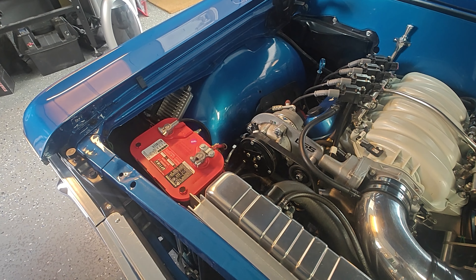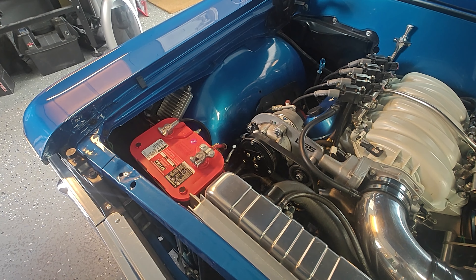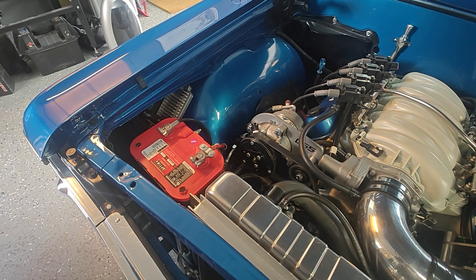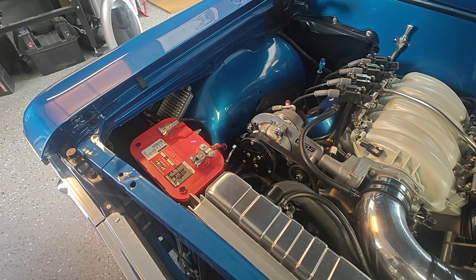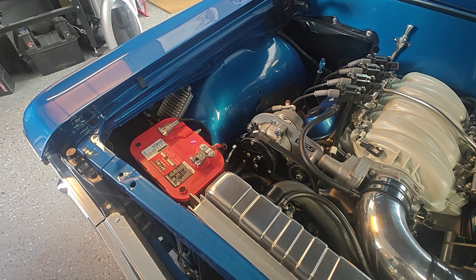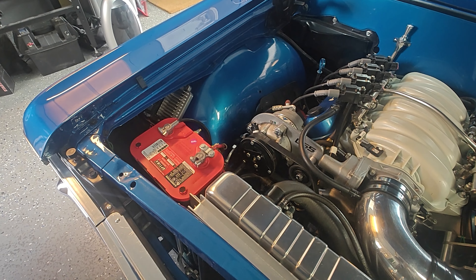We're out testing systems — got the AC going, making sure the cooling fans are working. AC is working, temperature is looking good. Looks like I'm going to have to get a new temp gauge, this one's dead. But the one on the dash is working good. Test drive complete — system seems to be working. Only thing to do is get out and do more driving, but not entirely 100% sure why I blew that fuse. Everything's buttoned up.